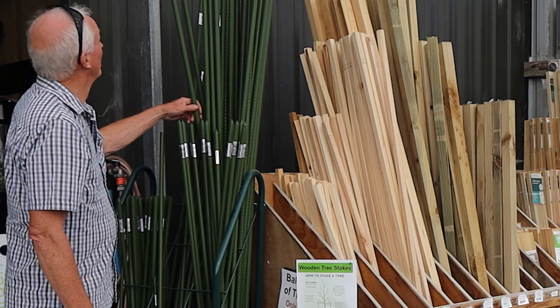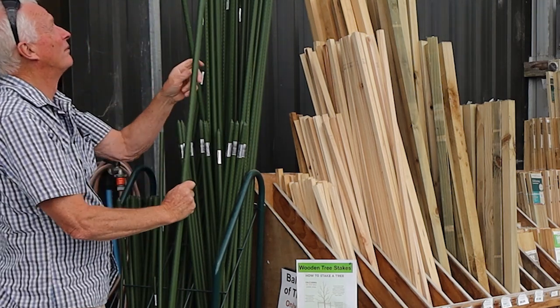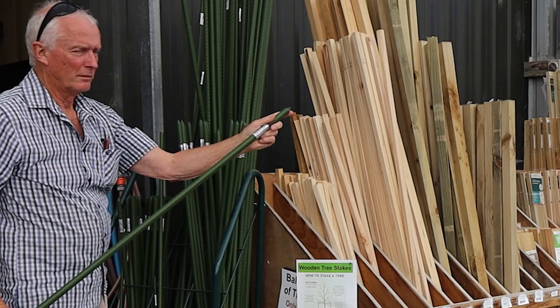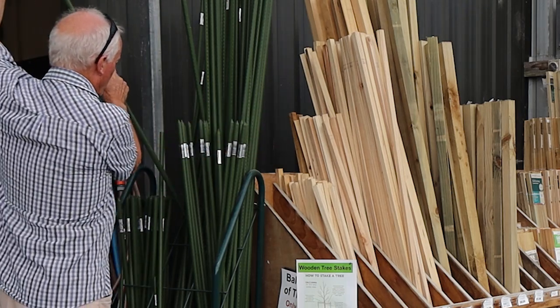Plastic stakes — I'm not a great fan of these as I haven't found them to be very strong. Provided that you lift them from the ground every year they should last a long time, however they will be degraded by UV light.